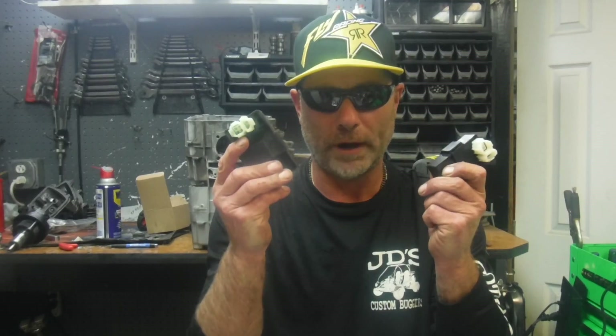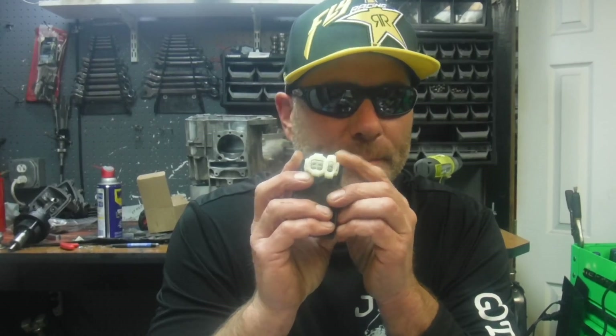Magnetos put out AC power, so all the buggies are basically wired the same except for how they're wired to the CDI. If it's AC wired, the CDI is being powered by the magneto. If it's DC wired, it is being powered by the battery — 12 volts direct current.